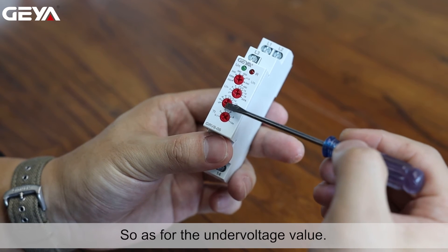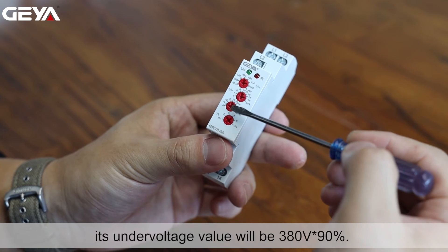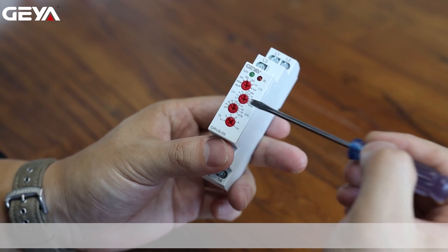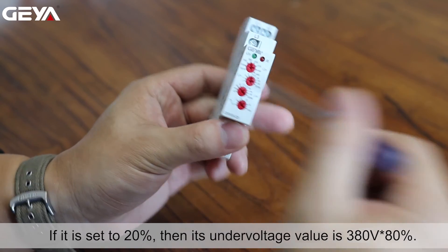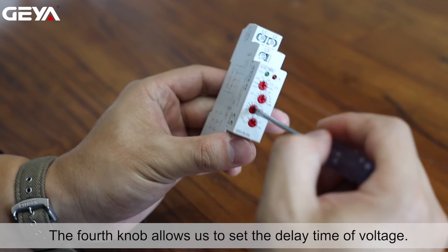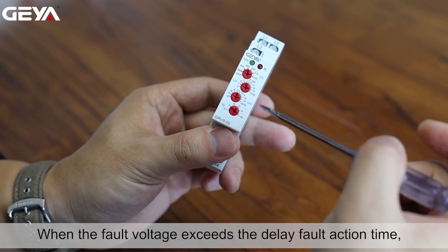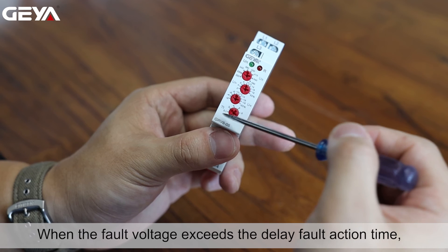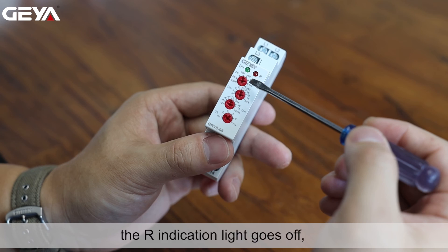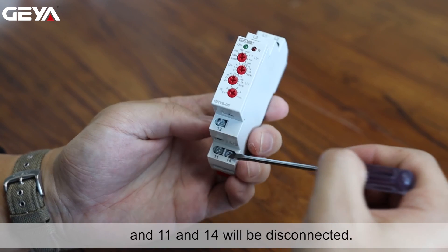So as for the undervoltage value, if we set it to 10%, its undervoltage value will be 380V times 90%. If it is set to 20%, then its undervoltage value is 380V times 80%. The fourth knob allows us to set the delay time of voltage. When the fault voltage exceeds the delay fault action time, the relay trips, the R indication light goes off, and 11 and 14 will be disconnected.